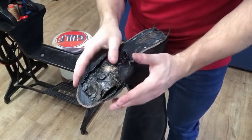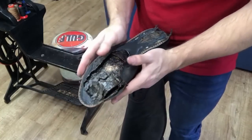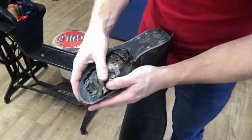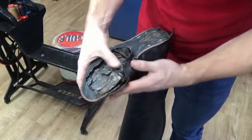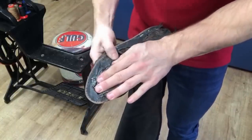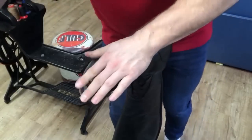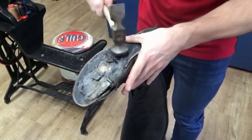Now our glue's dry, it's nice and tacky. What I've done is put the boot on our metal last so the boot's going to stay in shape as we tuck all of the upper and footbed back together. I'm just going to gently press it down into where it would go and it's going to restore its shape. Once it's in place I'm just going to give it a very slow delicate tap with a hammer just to flatten it down.